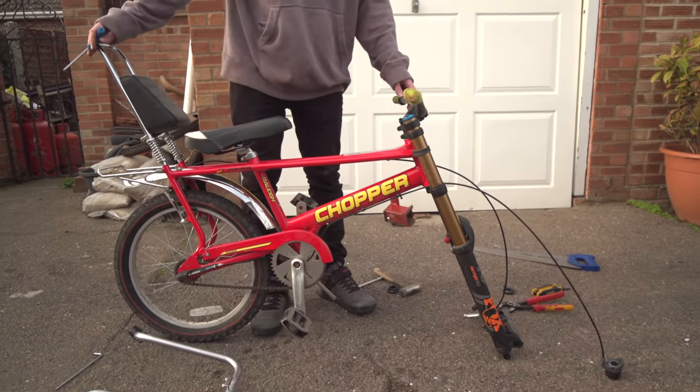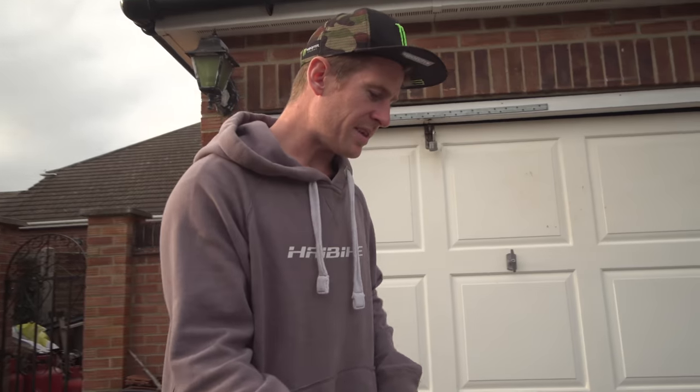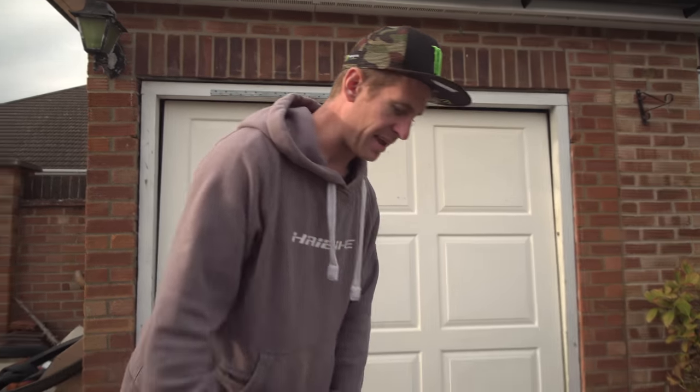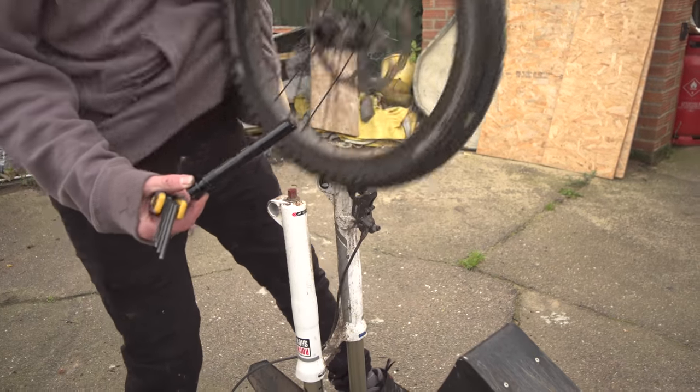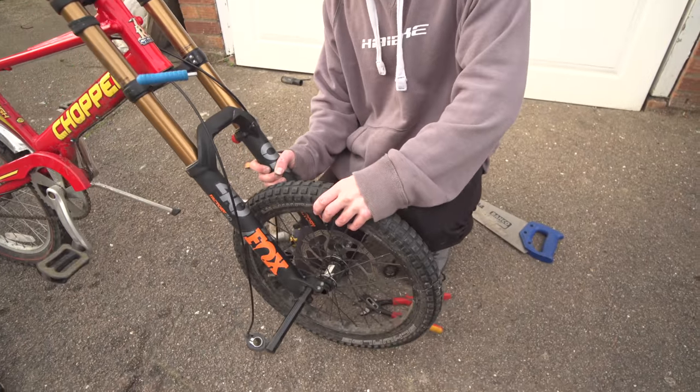I need a front wheel for it. If I put a 26 on there it's going to be stupid. But I've got a 20 inch wheel off some strange electric bike I had back in the day, so I'm going to run and grab that, bring it round and get that on there, then we can see if it works.